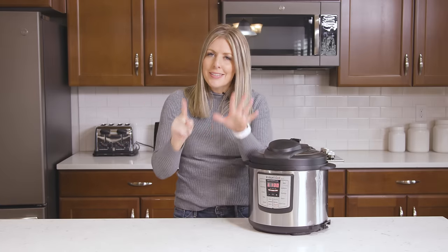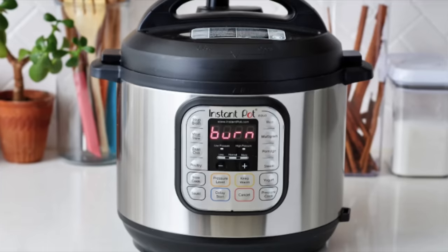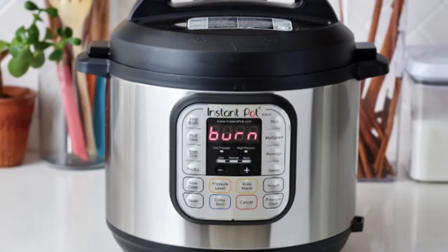There are about six major issues for why you are seeing the burn notice on your Instant Pot, so I'm going to get into it.